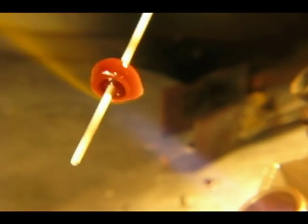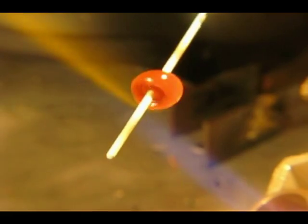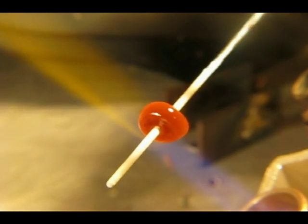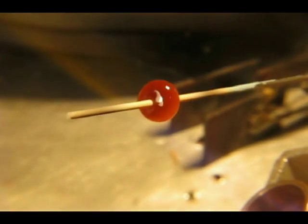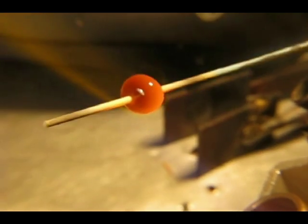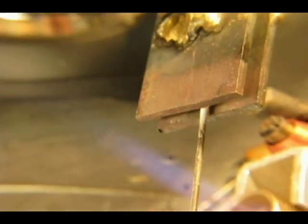The only type of torch that will bring out the coppery effect is a propane only or a map gas only torch, such as the hot head, the mag torch, and a few other all propane lamp working torches on the market. We used a standard plumber's torch to see if that would work and we could not bring out the coppery effect with it. So we suggest torches that are made for lamp working only.